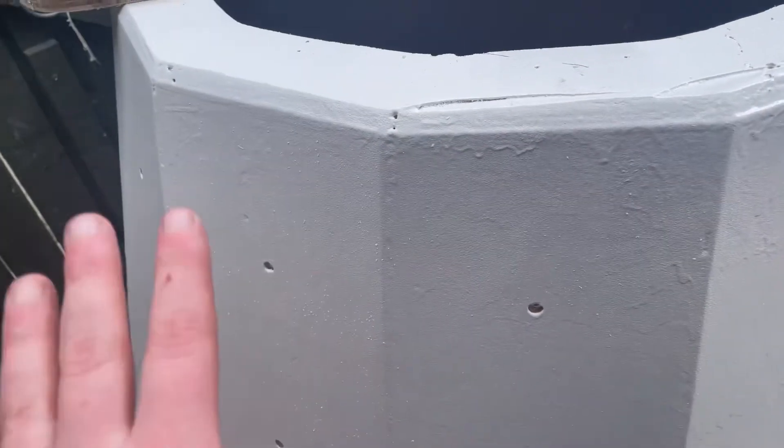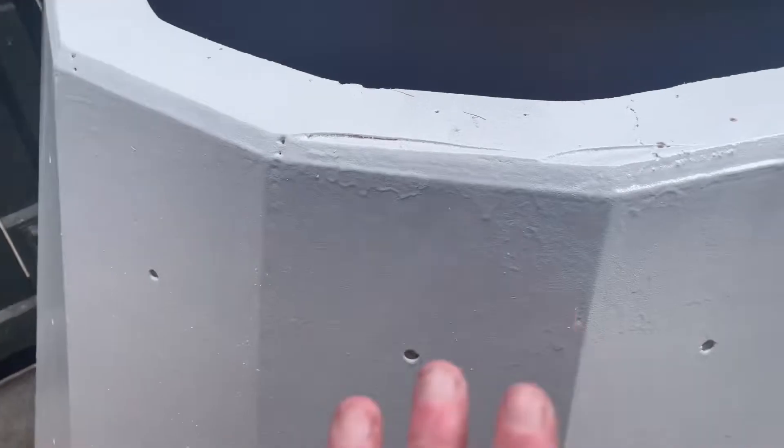You've got to be quick with this — because after about five minutes it starts pulling bits of the foam. And as you can see, there's little blobs here and there. It'll all be sanded back, but once you've done five minutes, your time's up, you've got to just leave it.